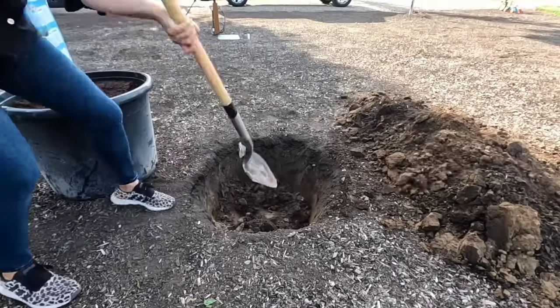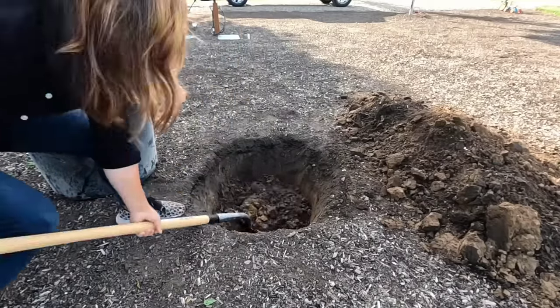Maybe you've been watching some gardening shows like Garden Answer, where they can just stick their spade into the ground and plop out a big old pile of black gold. But here in the South, we have to take a different approach.